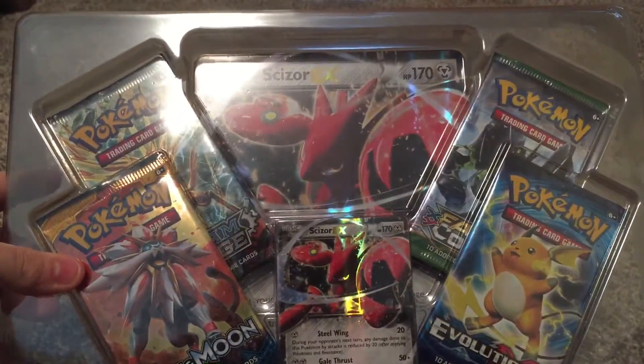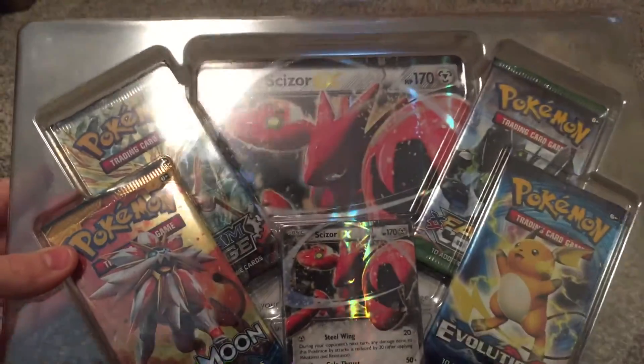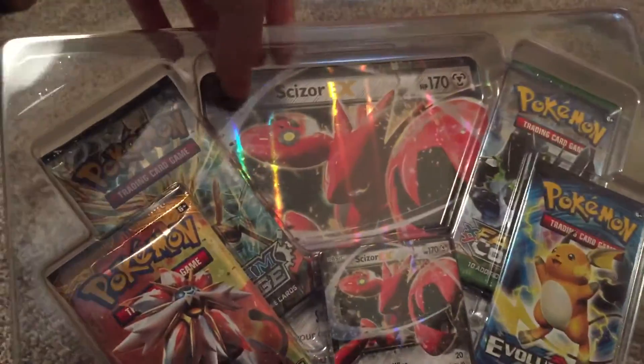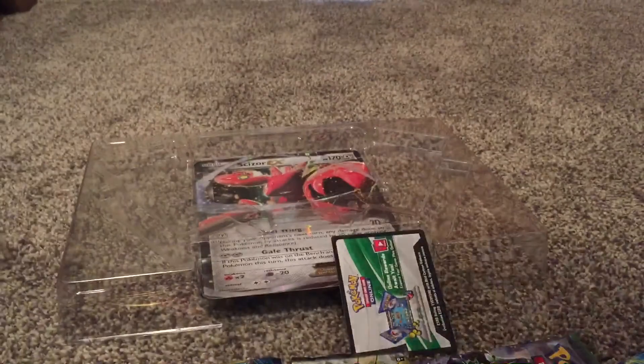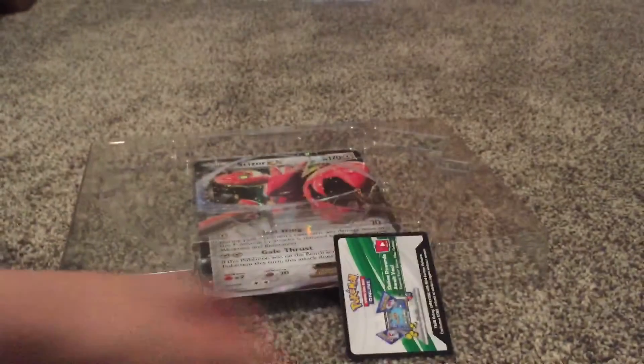So we're going to take this out. There you have it — we have four booster packs, all having 10 cards in them. Let's get right into this. Here's the really cool card, but I'm going to be putting it in a card protector in a second. Here's the four booster packs we have, and here's the code card if anyone wants that.